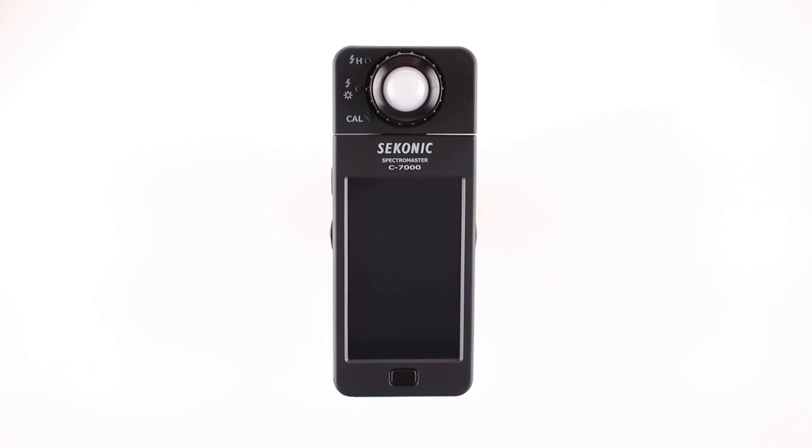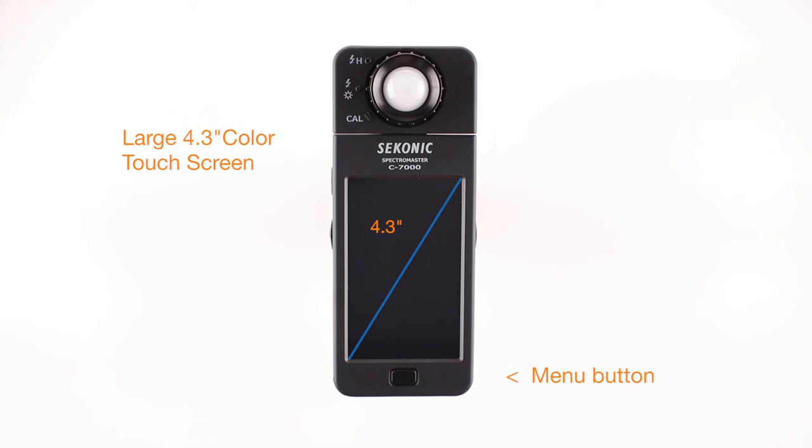Moving down the meter, you'll notice the large 4.3-inch LCD color touch screen, which makes it a breeze to navigate through all major functions. Just below the LCD screen, you'll notice the menu button. This button always returns you to the display mode selection screen.